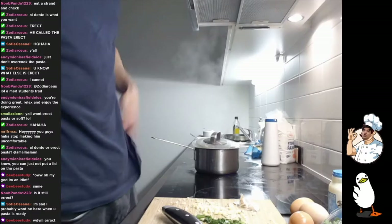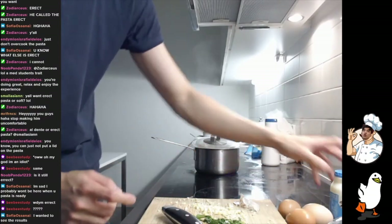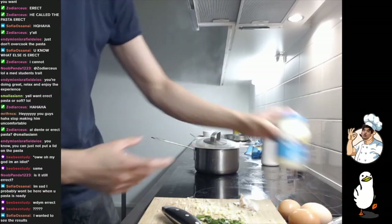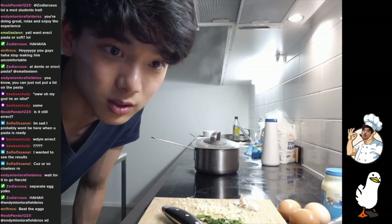Oh my god, I'm an idiot. I guess nothing's changed. What do I do with the eggs and the cream and all that stuff? Separate egg yolks — wait, how do I separate egg yolks?